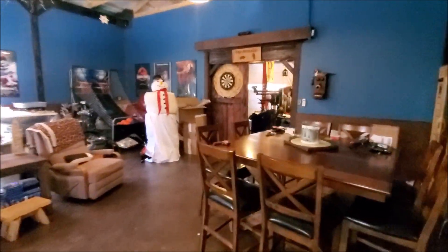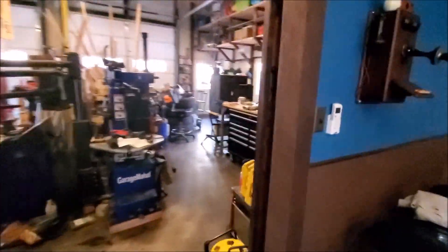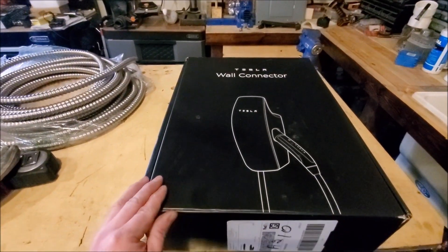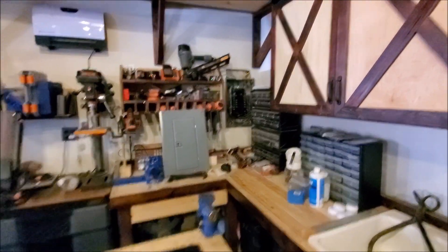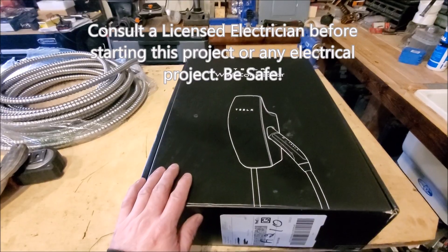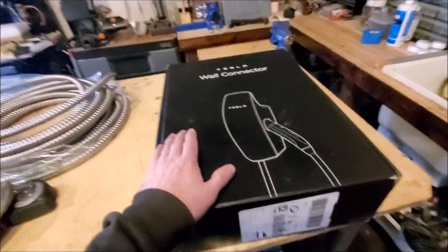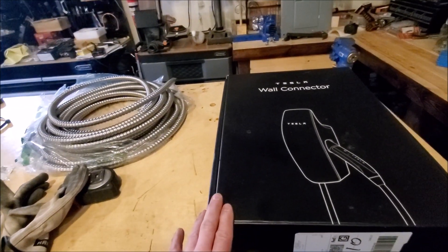Brian from Garage Mahal here. Today we are working on the electrical wall connector for our Tesla Model 3. First and foremost, I am not a licensed electrician — I'm one of those glorified fix-it guys, as you can tell from the shop, tools, car lift, and all that. Consult a licensed electrician before taking this job on yourself. It is doable, but there are a couple things to go through first.